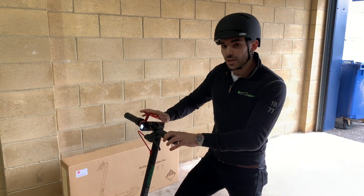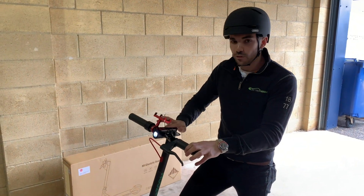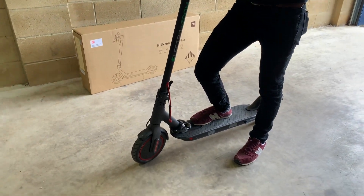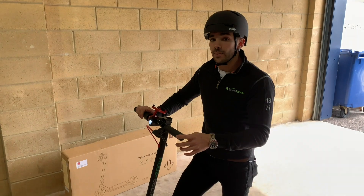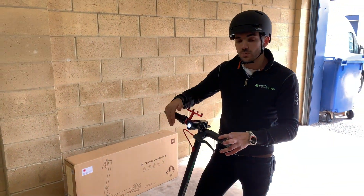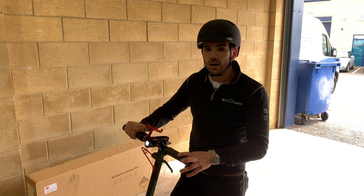If you're going a little bit further afield, a couple of accessories will come in handy. We've got our phone holders here and our locks — lets you lock your scooter up, pop into the shops, etc. If you're riding in lower light, definitely recommend wearing a high visibility jacket, make sure you use the lights as well, and make sure you've got a helmet on.